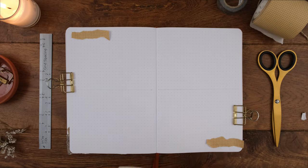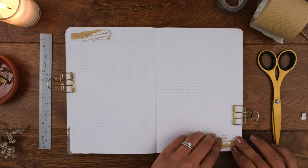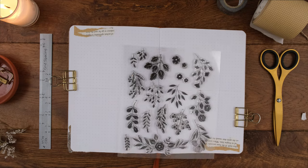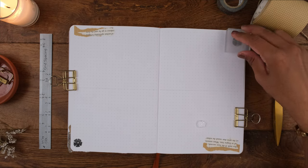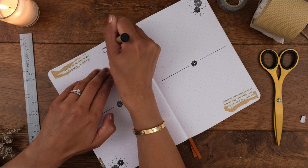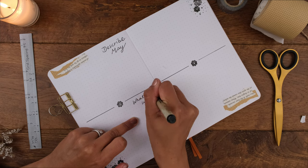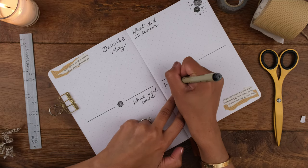I kept it pretty simple with some craft grid paper tape in the corners, layered with ripped-up book pages — this is always a simple way to decorate and you could leave it like that if you wanted. I added some small flower stamps to the other corners for more fun. The prompts I used last month are still working for me, so I'm going with those again: describe May, what went well, what I learned, and what could be better.